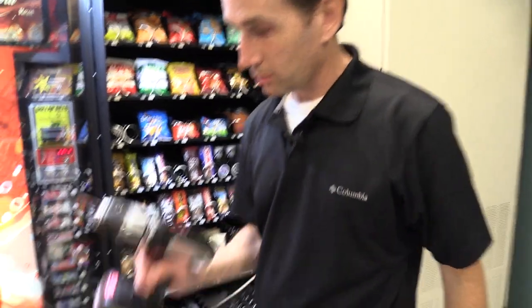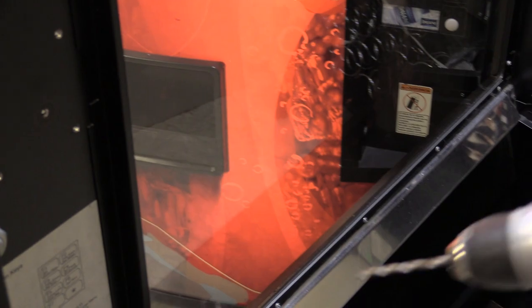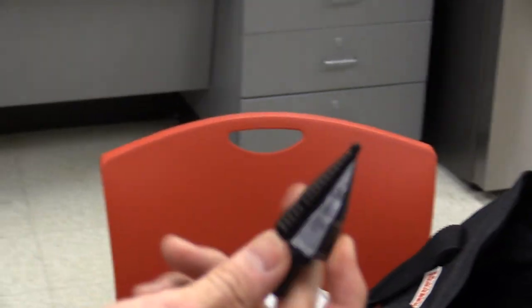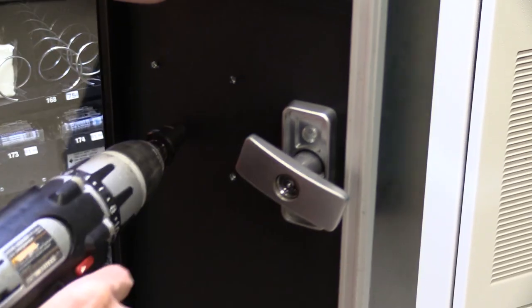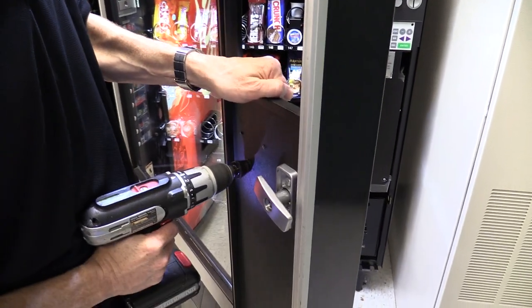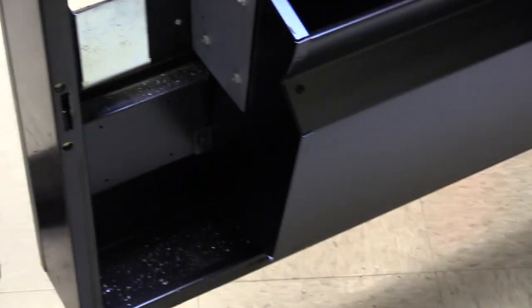I'm going to start the big hole with a drill bit and then use a step-up bit to open it up — a quality Milwaukee step bit from seven-eighths to one and one-eighth inch. Now I have a bunch of metal shavings all over the machine. You don't want to leave them around, so luckily I know where the custodian closets are in the building.